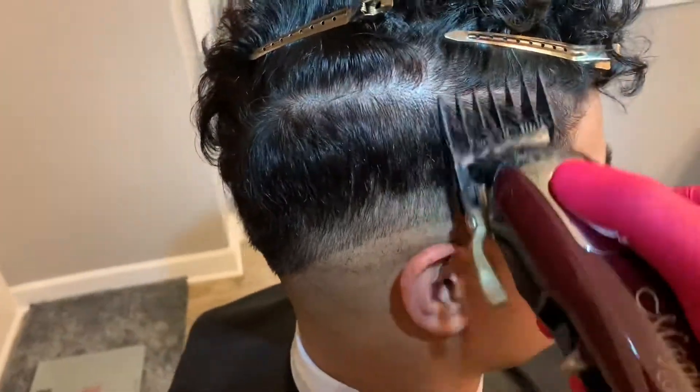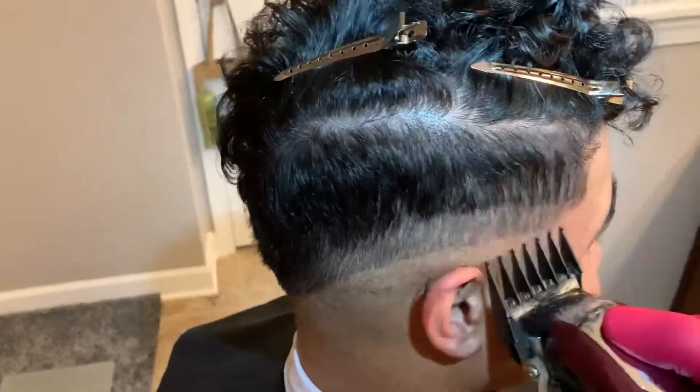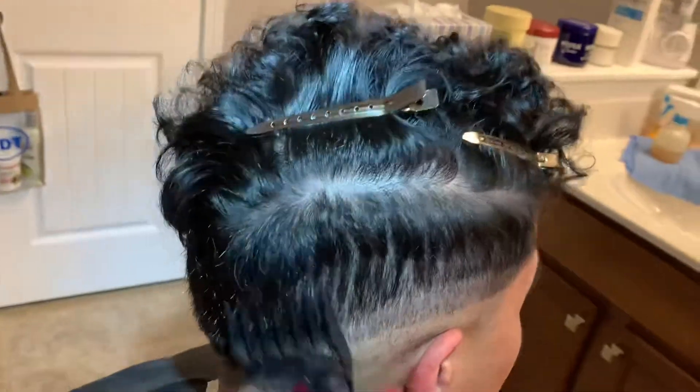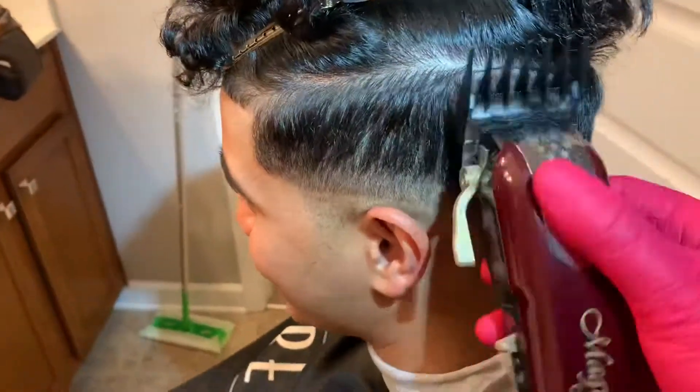Now with the two guard, going up all the way to the parietal ridge but leaving some of the bulk so the hair on top can rest on it. Always making sure to go over it multiple times to ensure that two guard length.